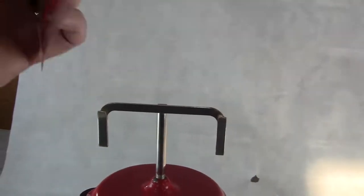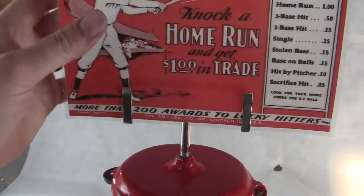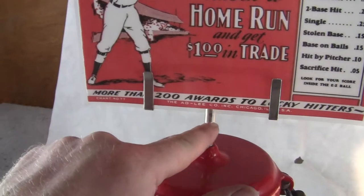Locks come with a key, the machine operates, and it's got a newer laminated top sign paper and a reproduction top sign bracket.